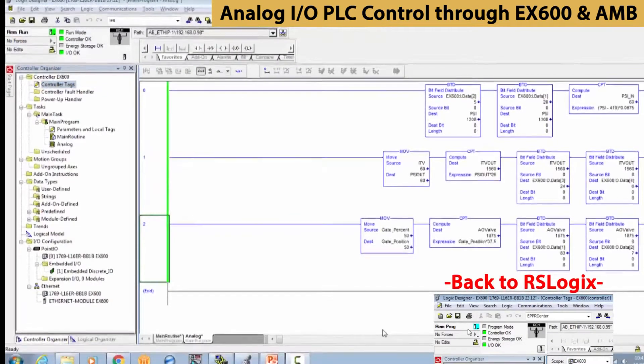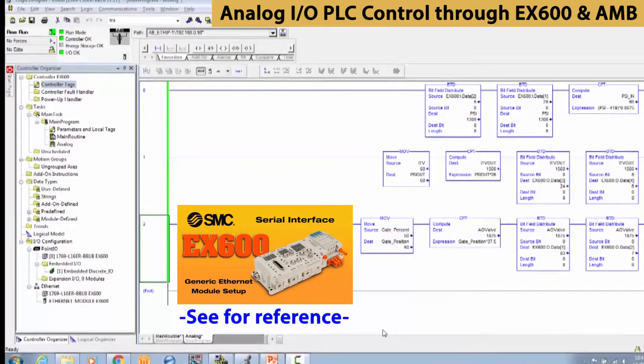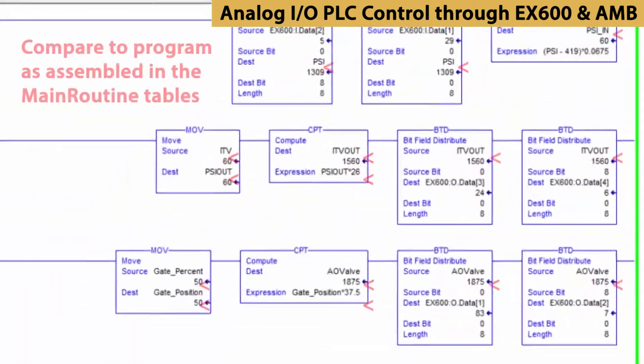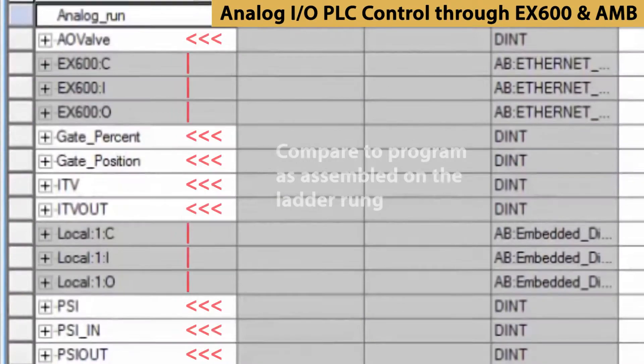Next, we'll go into RS Logix to program and monitor control of the new inputs and outputs from the PLC. Look back on our previous Ethernet module setup video to review configuration steps as needed. You can review the ladder rung created for PLC inputs and outputs that was set up in our digital input and output video as another RS Logix programming reference. Now, we're going to use the PLC to control the IO with pre-programmed data tables for the devices.